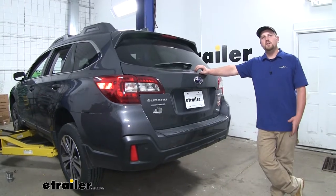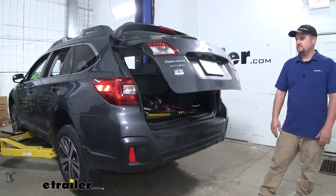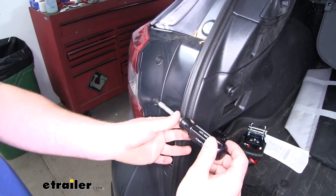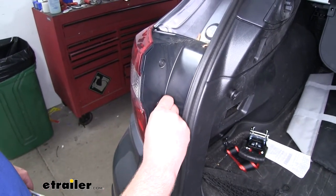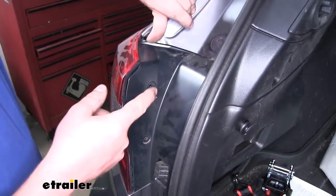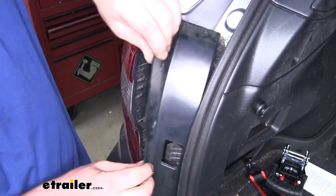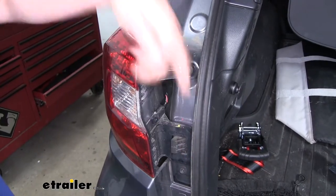To begin our installation, we're going to need to remove our taillights, so we'll first start by opening up our hatch. To remove our taillight, we're going to first start by undoing these two plastic screws — just gently take a Phillips screwdriver and back it off a little bit; it'll kind of unseat, and you can just grab it and pull the whole clip out. With our fasteners removed, we can now take this plastic panel off, kind of peel the corner back and push out to unseat that clip. Then we're going to have two 10 millimeter bolts that we need to take out.